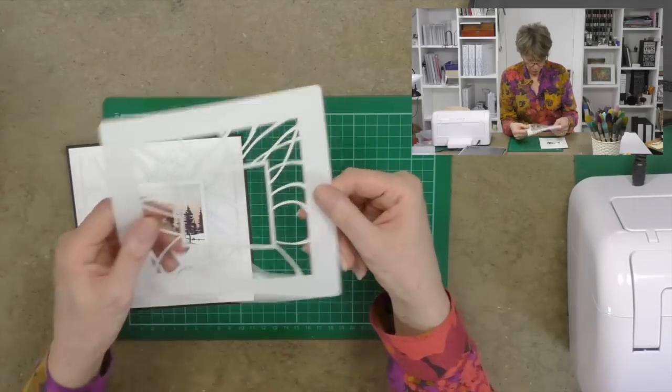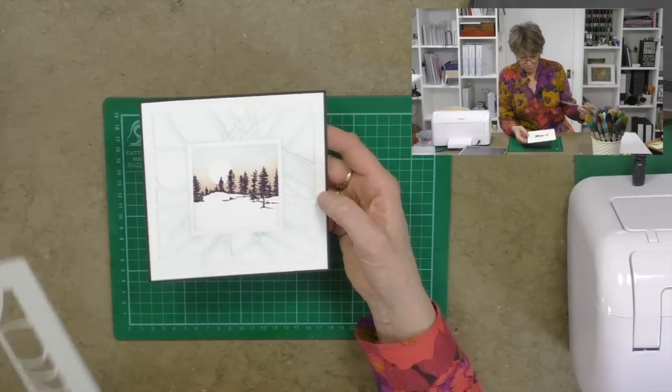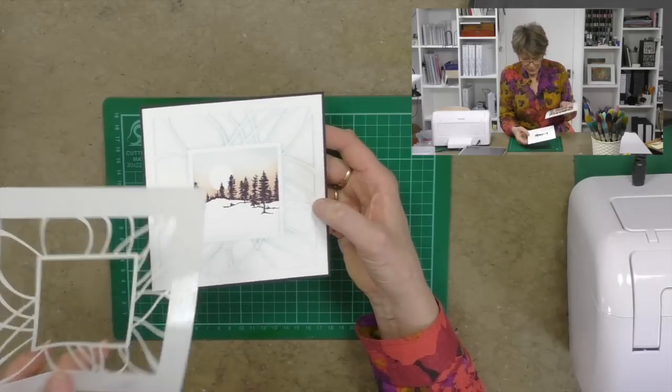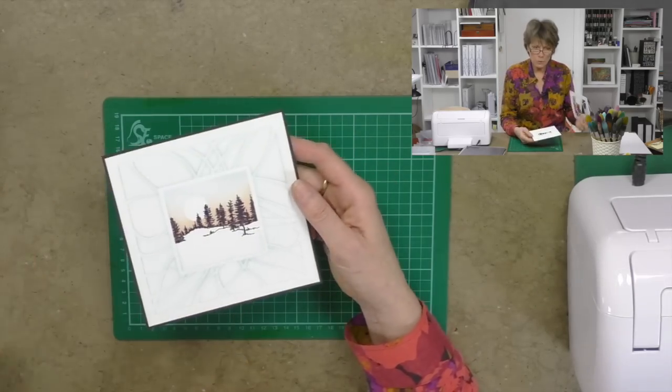Hello, my name is Barbara Gray from Clarity Stamp here in the UK. Welcome to YouTube Tuesday. Today I thought it would be a good idea to use our stencils and go through the process of running them through an embossing machine. This is a flare stencil, and I want to show you how I've used the stencil over the top of our chromo card — a really beautiful glossy card — and how we've embossed the lines through it. Let's have a look at how we do this.